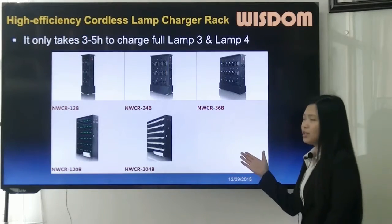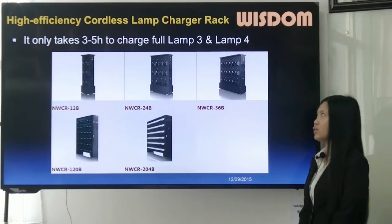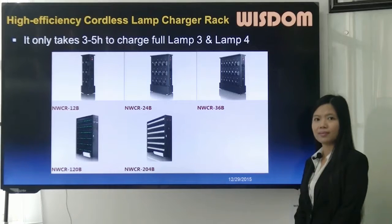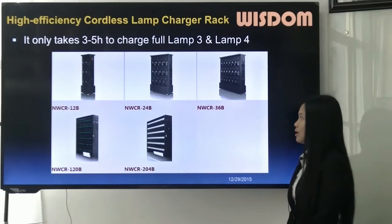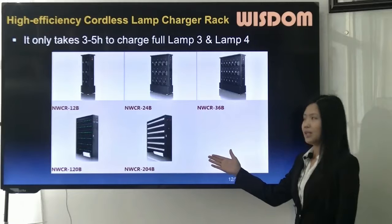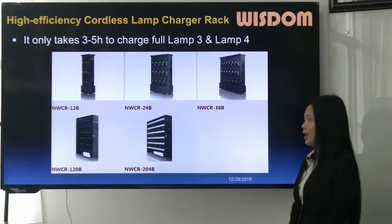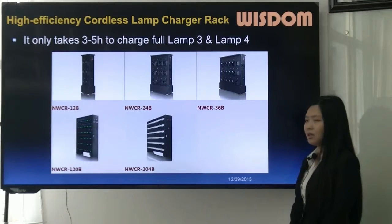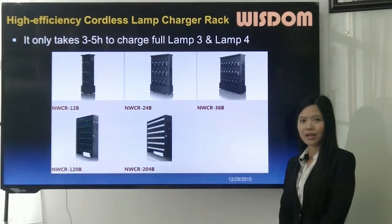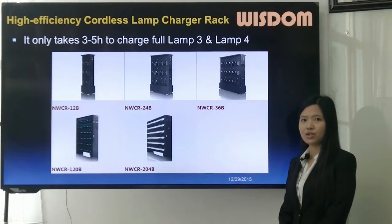The B-series charger racks are for cordless lamps and it only takes 3 to 5 hours to charge full LANG3 and LANG4. The charger rack models are MWCR-12B, MWCR-24B, MWCR-36B, MWCR-120B, and MWCR-204B. The numbers correspond to their charging ports — for example, the 36B has 36 charging ports.